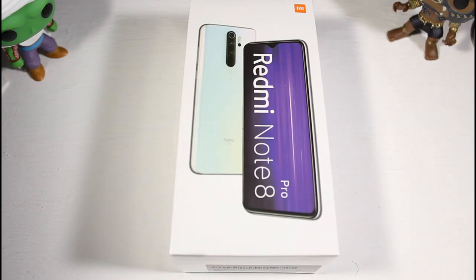What is up guys? Today we're going to be unboxing the Redmi Note 8 Pro. This is a $200 budget phone, going for around $220 to $230. Check out the links down below.